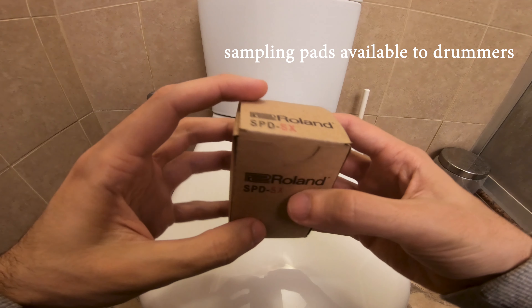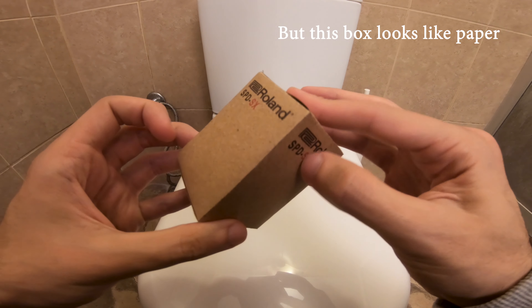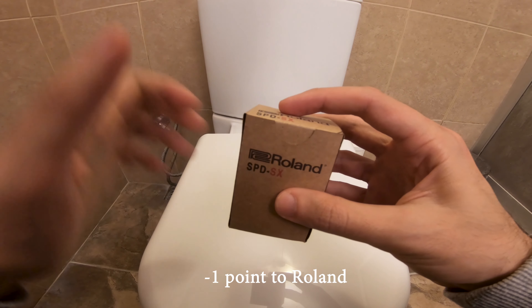It's one of the most used sampling pads available to drummers. I'm so excited after a long wait. But this box looks like paper. I wouldn't expect it from Roland. Minus one point to Roland.